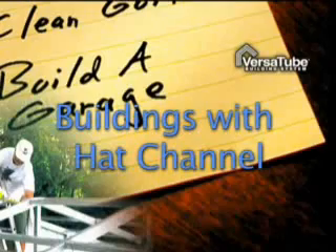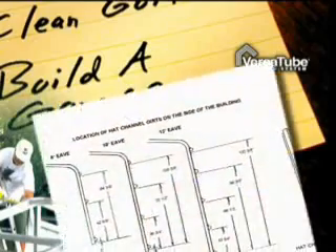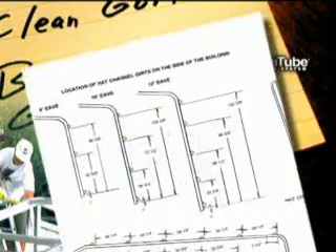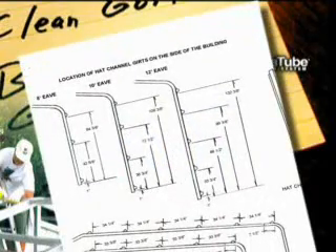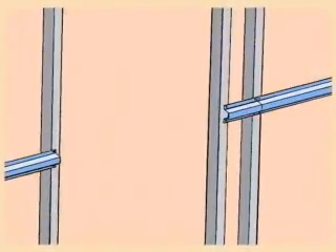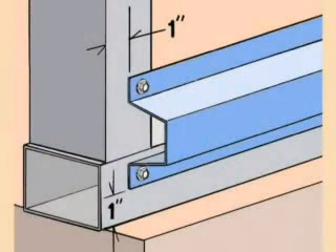If your building uses hat channel on the roof and sides, refer to the layout on page 18 of your instruction manual for the location of the hat channel. Spacing will differ depending on both the width and height of your building. When using hat channel on the sides, you will need to cut out around the side entry door frame and any window framing. As shown in this illustration, one run of hat channel is installed one inch up from the slab or bottom of the base rails.